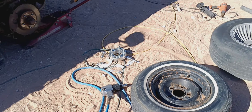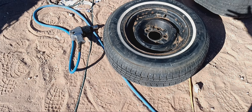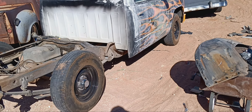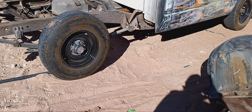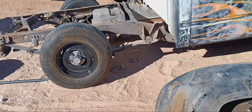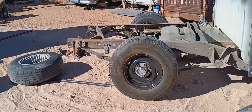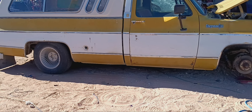It kind of sucks that these 14 steelies won't fit the square body, even with a spacer, because they're 14s and have disc brakes. Interestingly enough, they do fit the OBS, but I took them off the OBS because I put on these OBS steelies so I can run it with original hubcaps and stuff. They're similar to those but not exactly, so I'll put the turbines back on the yellow square.